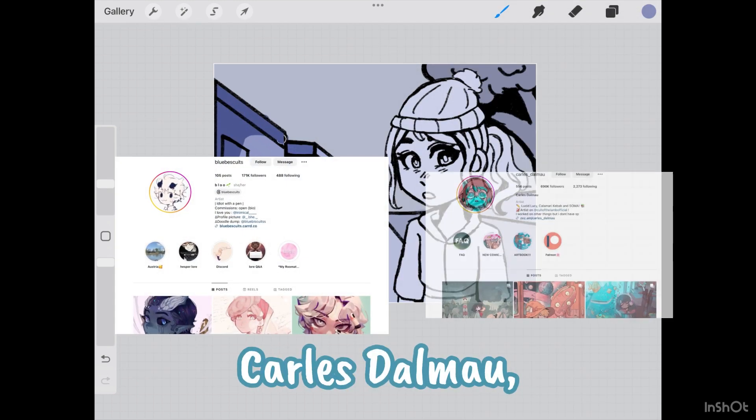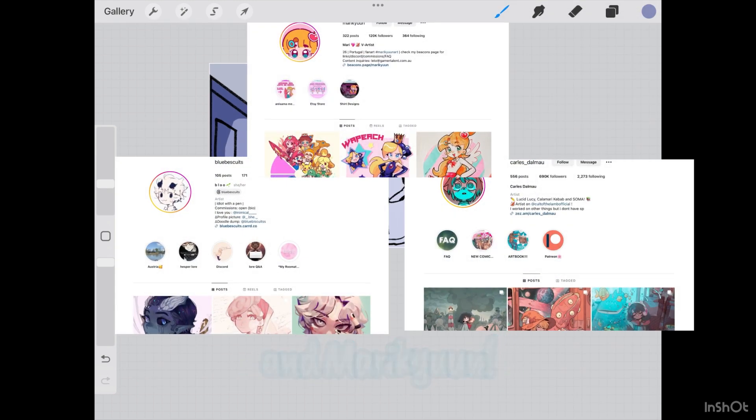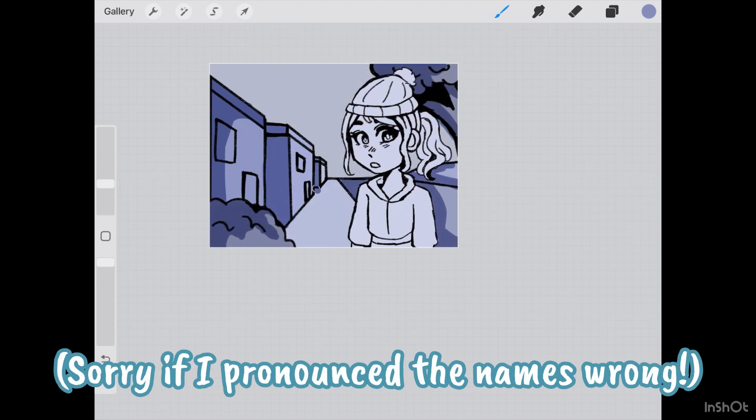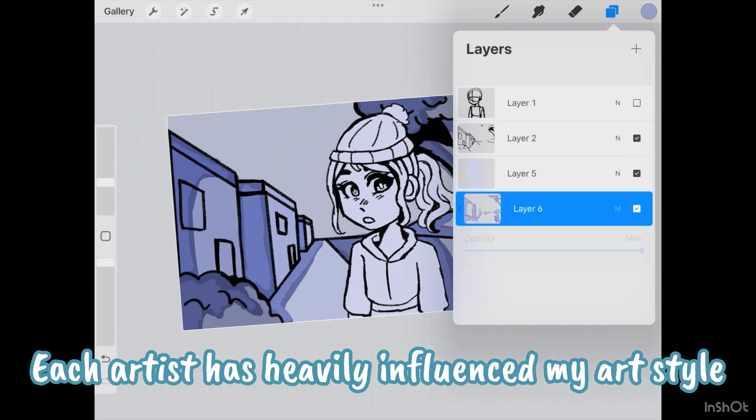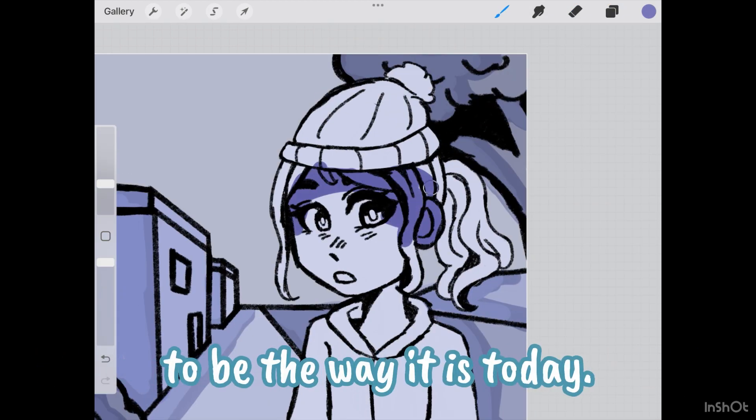These three are Blue Biscuits, Carla Stalmao, and Marie Keane. Each artist has heavily influenced my art style to be the way it is today.